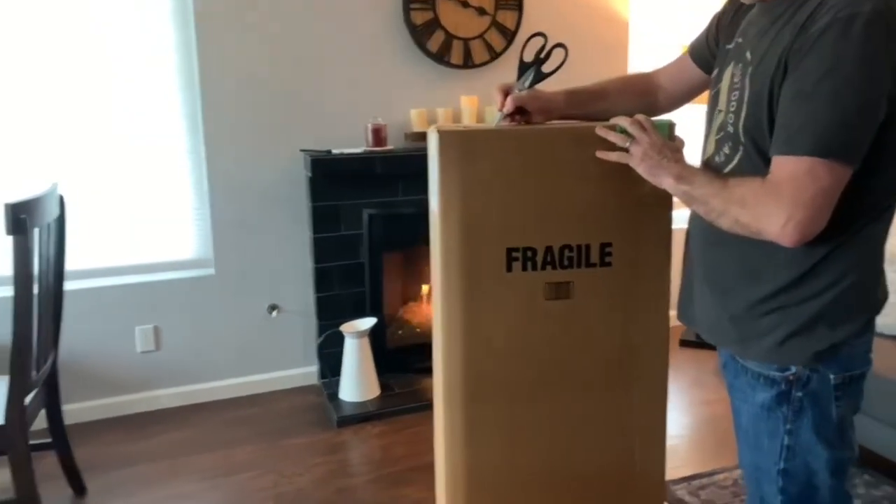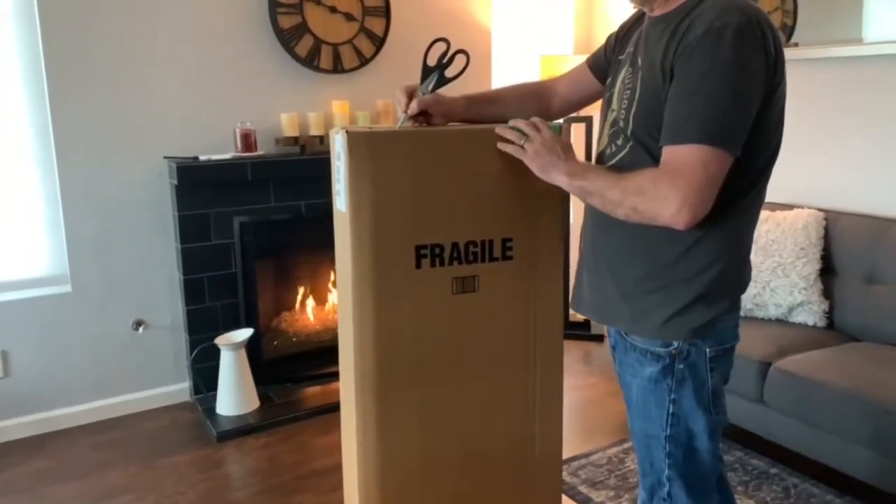Another new guitar a day. This one is... God, what the heck did I buy? I don't even remember.